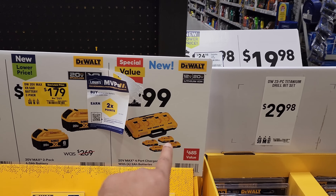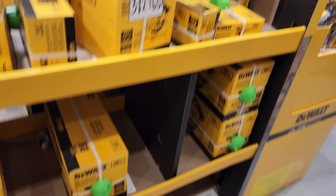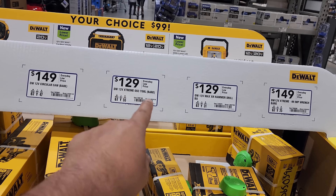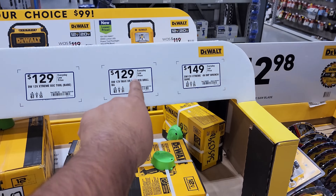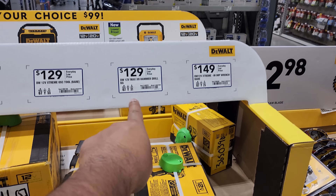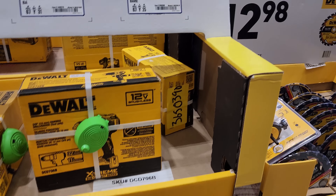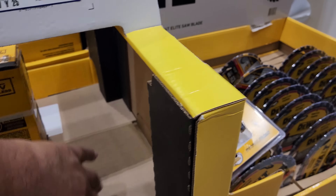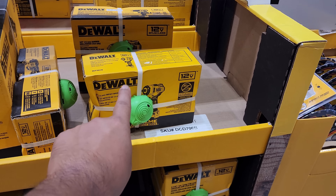For $149 the DeWalt circular saw. $129 gets you the DeWalt 12 Max XR hammer drill — right there. $129 for the DeWalt 12-volt extreme oscillating saw, bare tool. For $149 you get the DeWalt extreme impact wrench, 12-volt — right there. These tools are beeping just because I'm touching them.